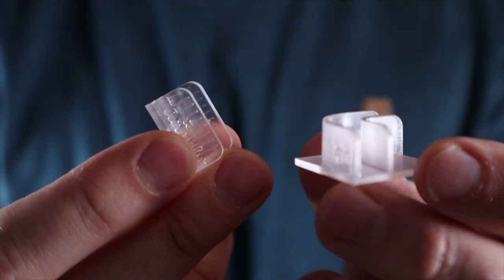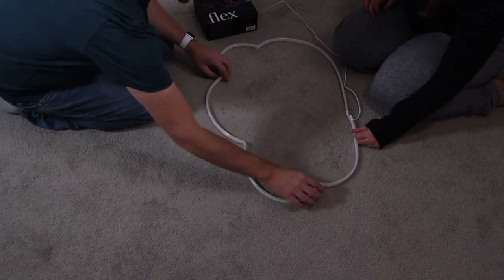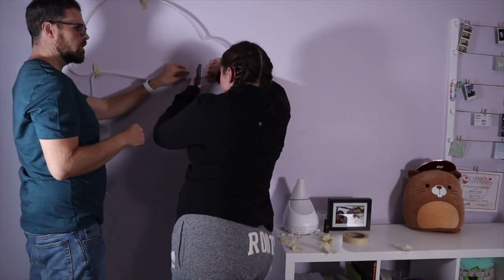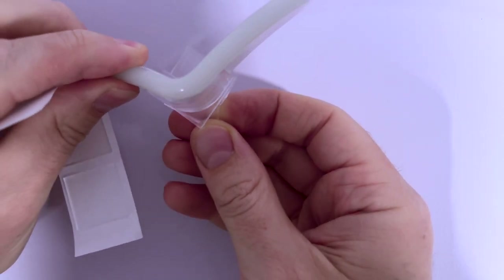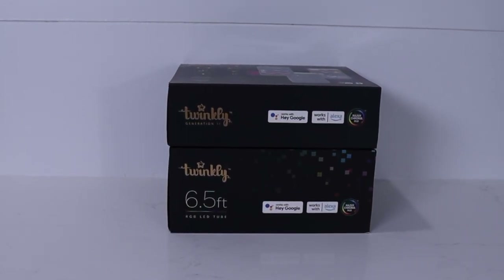Twinkly includes some straight and 90-degree connectors to help with your shape. It does take some playing around to get it right. If you're not using a template, take your time and really plan it out before fixing it to the wall — don't be afraid to add the connectors on to start and form your shape, which really helped when creating the cloud. The connectors have an adhesive that seemed to work well, or you can also screw them in for something more permanent. One thing I think Twinkly could do is provide more templates, or even have downloadable templates on their website that you could print out on multiple pages.